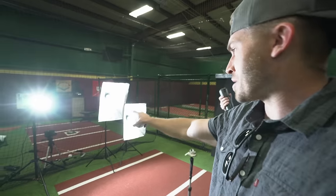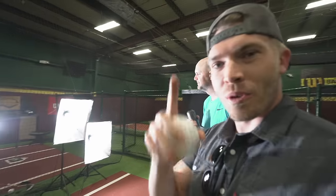This is Chad. He's been voluntold that he's going to be our hitter today. The only thing I ask is that you don't hit my expensive lights, my high-speed camera, or this camera. He's going to get it. I'll do my best.